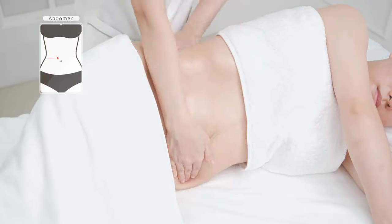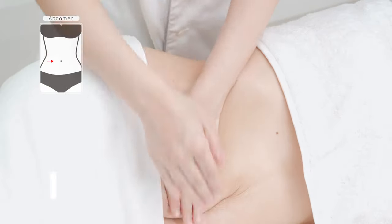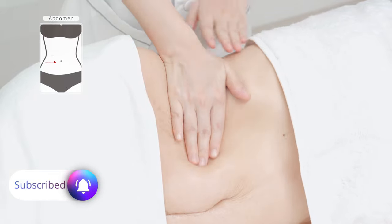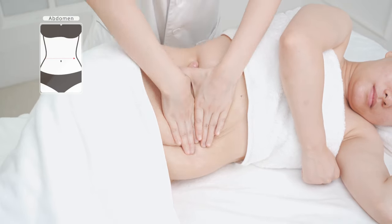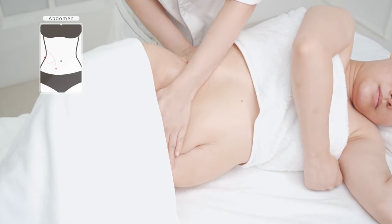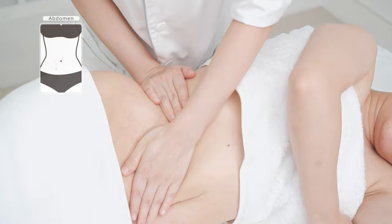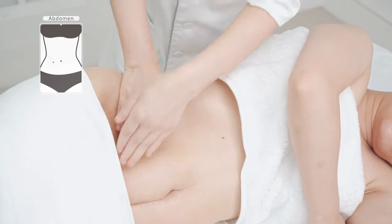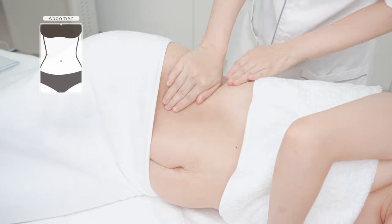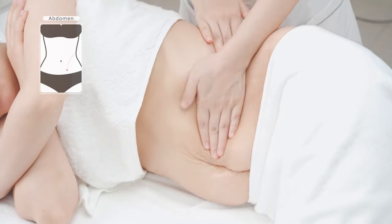Lie on the side. Alternately push from the sides of the waist to abdomen with both hands three to five times, slide from sides of the waist with both hands three to five times, rub in small circles on sides of the waist with both hands alternately three to five times, then push from sides of the waist to groin and belly level with both hands alternately three to five times. Do the same on the other side.